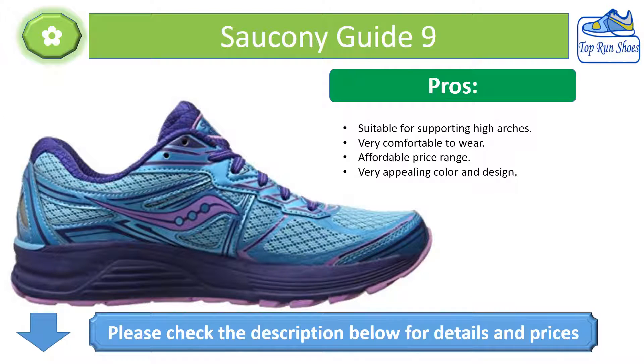Pros: Suitable for supporting high arches, very comfortable to wear, affordable price range, and a very appealing color and design.